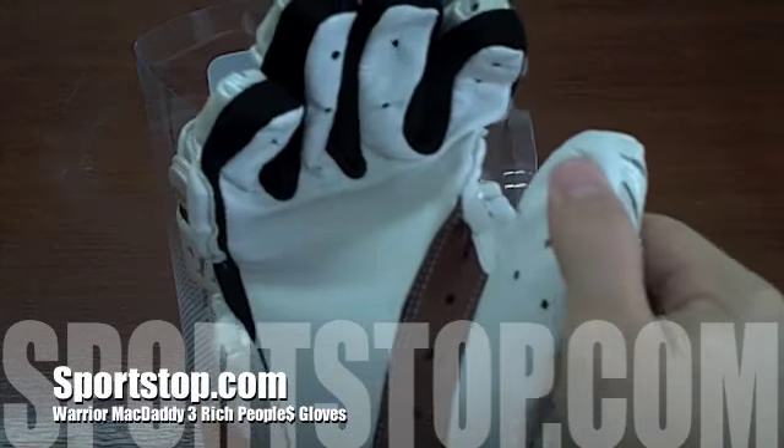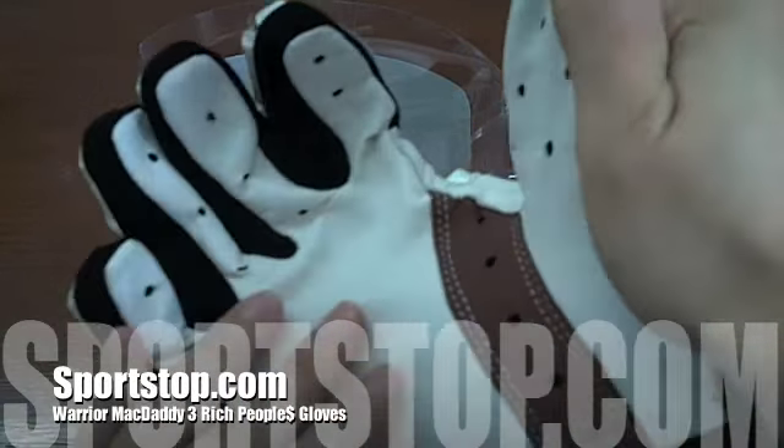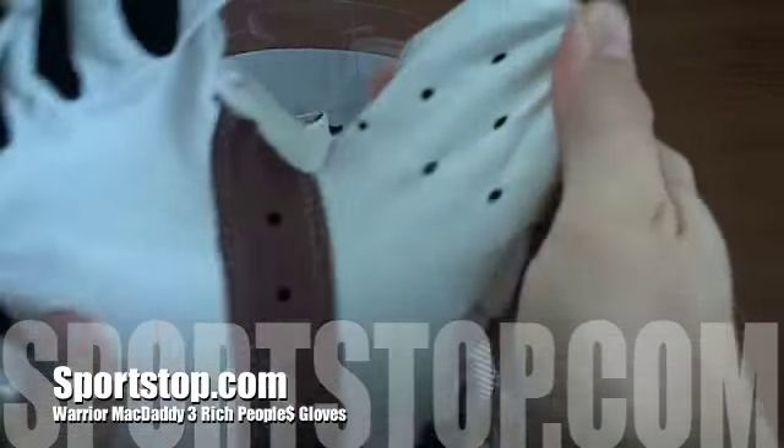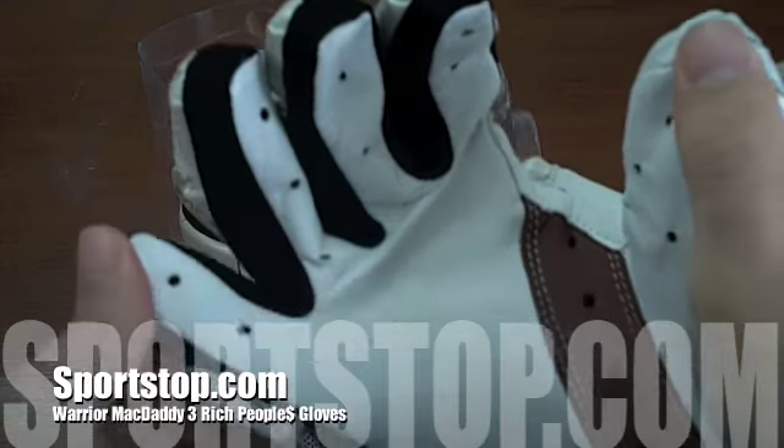The palm of the glove is premium calfskin leather. It is extremely thin and responsive. A larger piece of regular rawhide leather is added in between the thumb and the forefinger for durability.